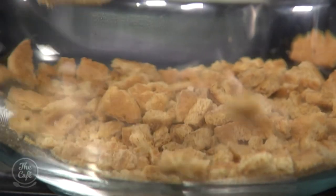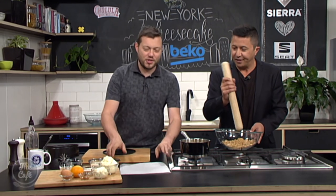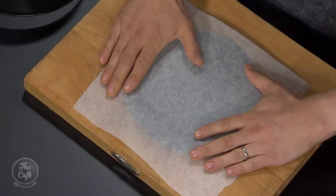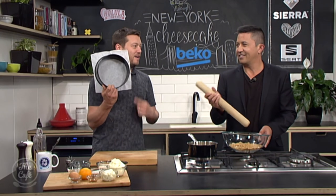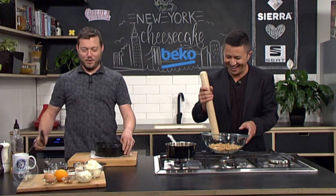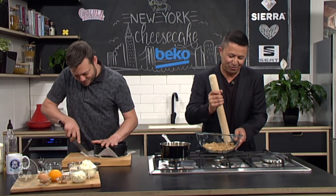Once that's nicely crushed we'll pour the butter in, mix it around, and pack it into our base. But what we need to do first is line the base - watch this. Take a square bit of greaseproof paper, pop it on there, get one of those loose-bottom tins, pop it on, clip it - voilà, look at that, perfect. Without even cooking I got a round of applause for that.